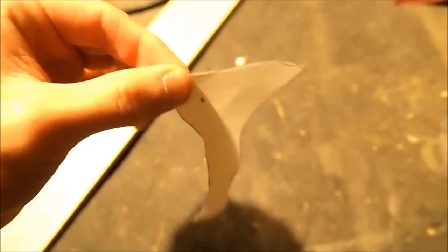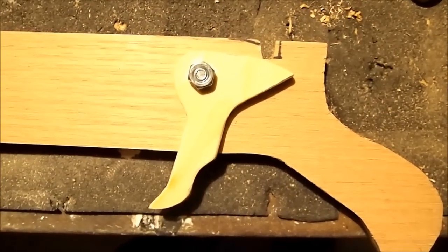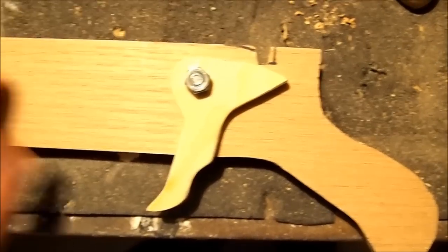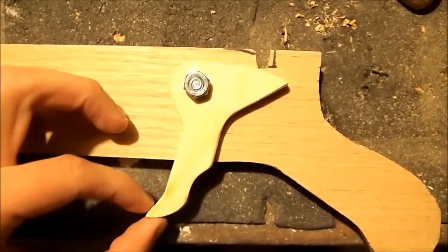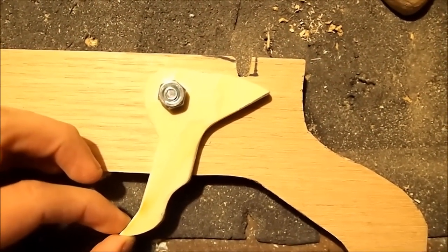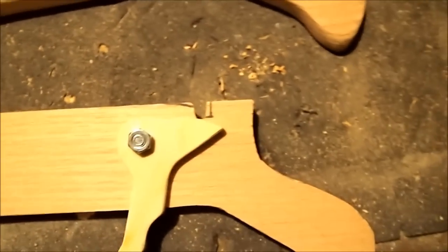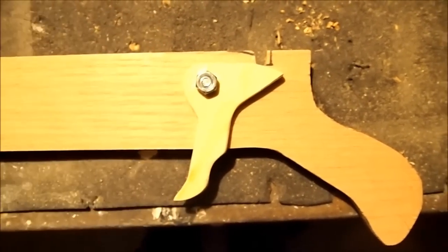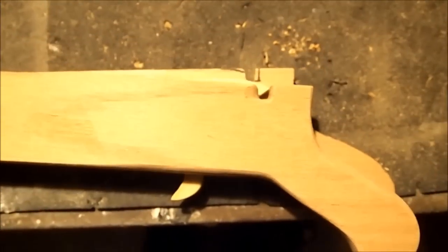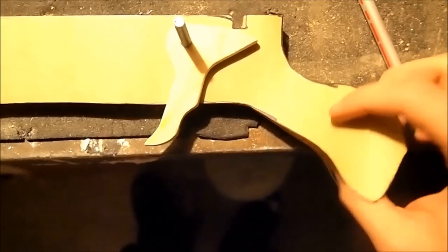Here's the trigger, which is basically the entire trigger mechanism. I'm going to cut it out of the poplar board. The mechanism is simpler than most things on earth: just drill the hole here and put a bolt through it. You pull the string back, drop it into this little notch, and when you're ready to fire you pull the trigger — it pushes the string out from the notch and it fires. This is a cross section; the finished mechanism will have the other half on it.